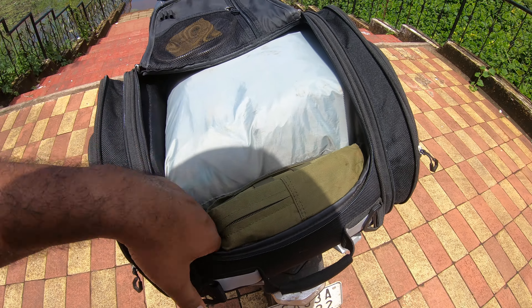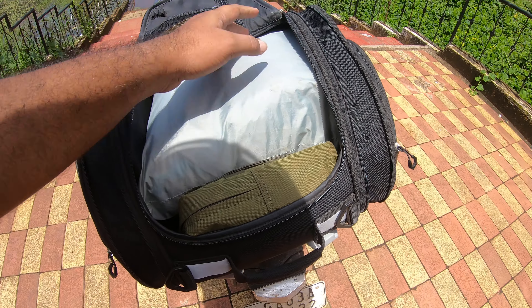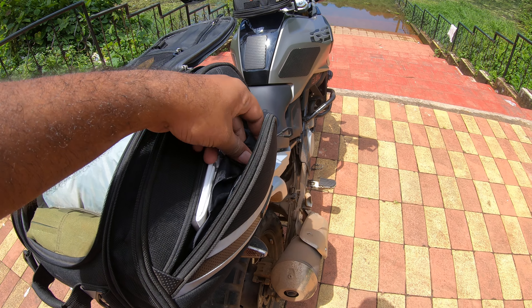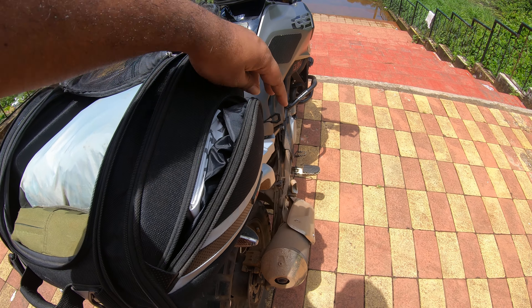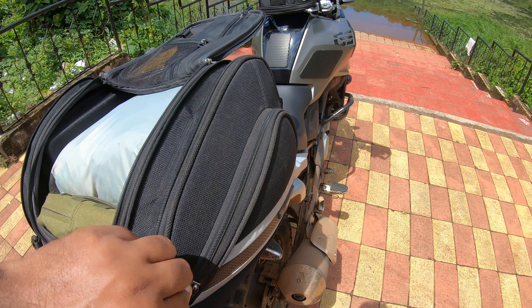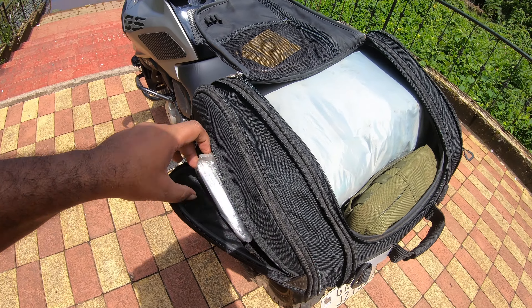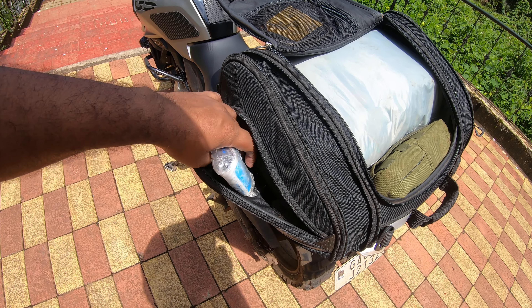I haven't put my spares — cables and stuff — but that can go down and there's a lot of space left, as you can see. On this side here is the dust cover rain cover, and this is just a plastic bag for wet clothes in case I want to keep it on top.